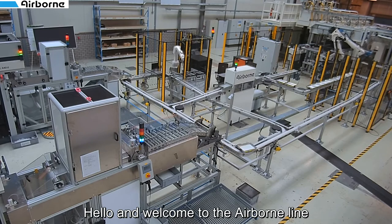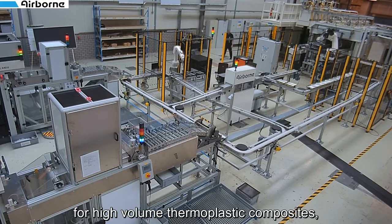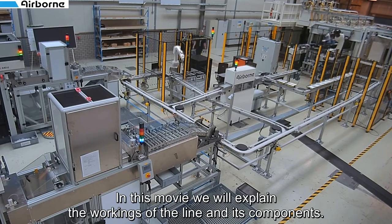Hello and welcome to the Airborne line for high volume thermoplastic composites, the Falcon line. In this movie we will explain the workings of the line and its components.